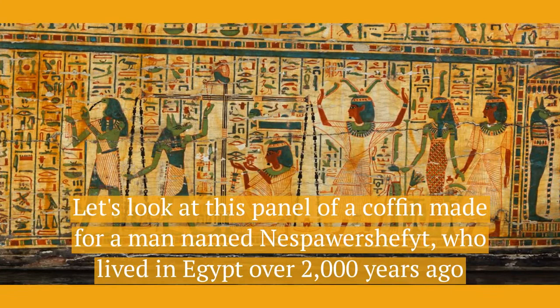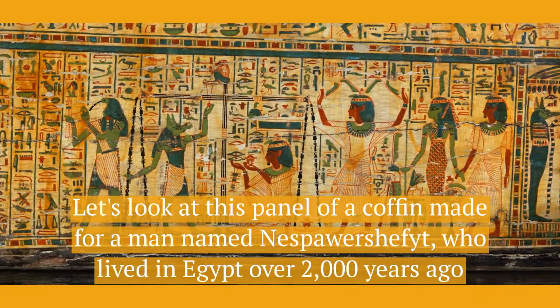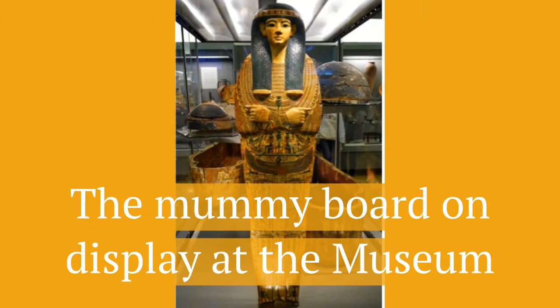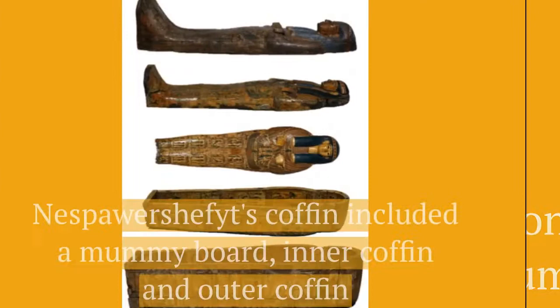Let's look at this panel of a coffin made for a man named Nes Parashefet who lived in Egypt over 2000 years ago. Here's the mummy board on display at the museum. Nes Parashefet's coffin included a mummy board, an inner coffin and an outer coffin.